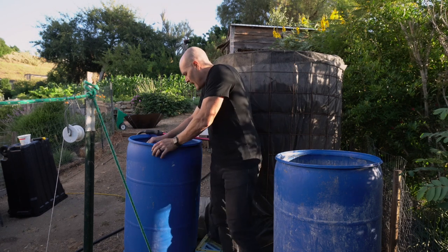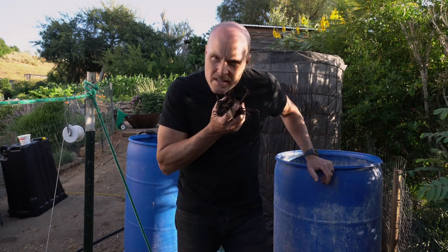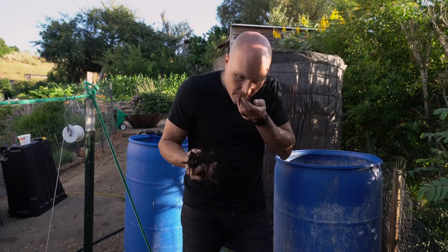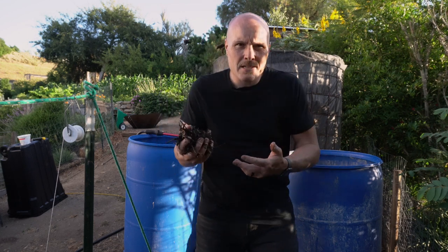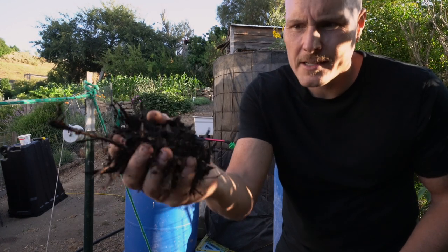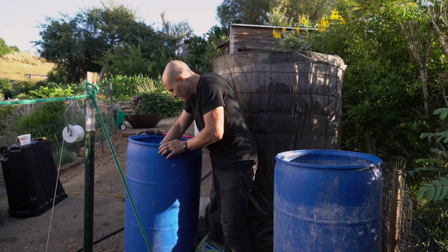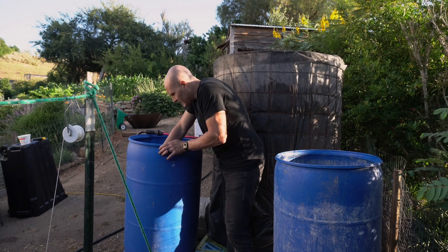Now digging into the surface of the forced air pile, it smells a little bit musty, kind of moldy. The passive pile didn't really have a smell. This one smells a little musty. I'm not really seeing fungal hyphae forming in this pile, though that doesn't mean they're not there — it just means I might not be seeing them.